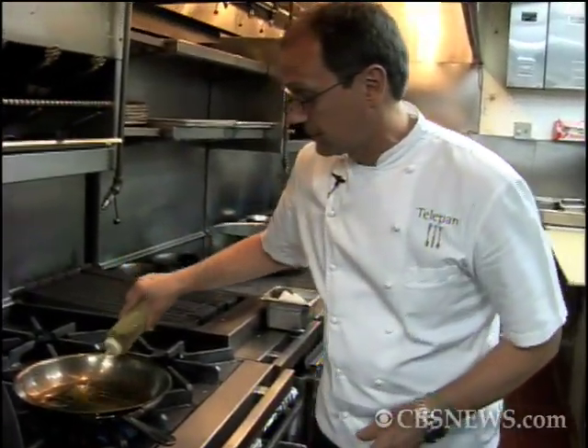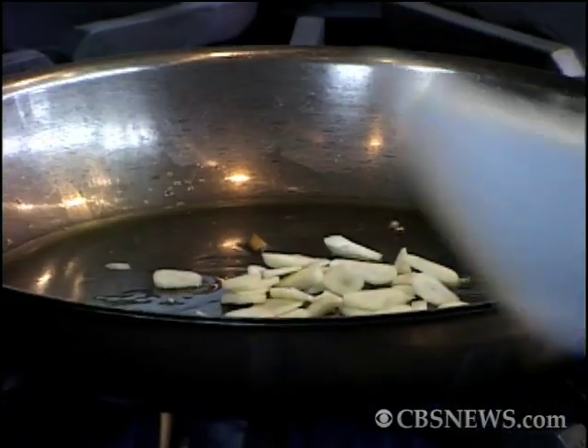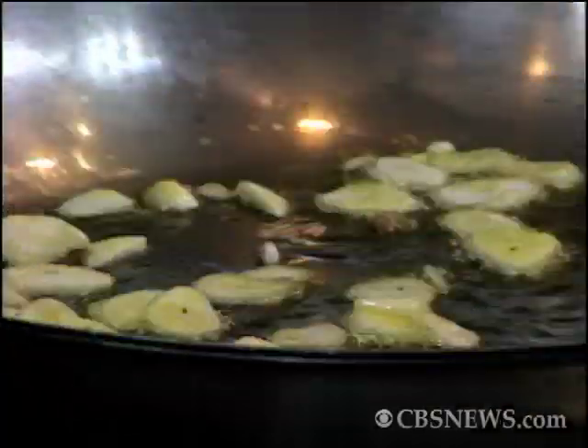We're going to take a little olive oil. In both dishes, I start off with garlic. We're going to just let the garlic go in a sort of a medium hot pan and let them toast a little.